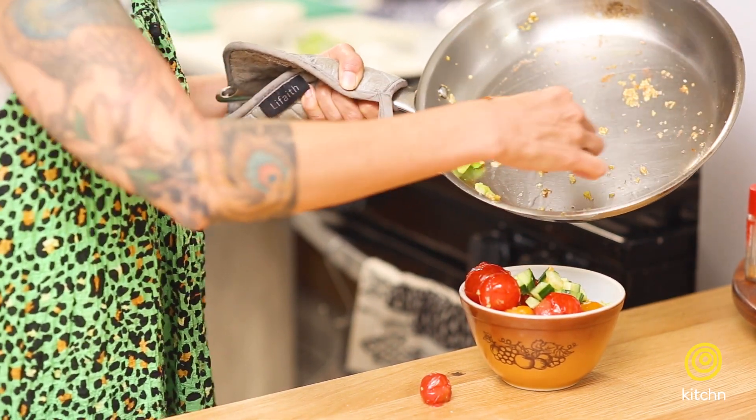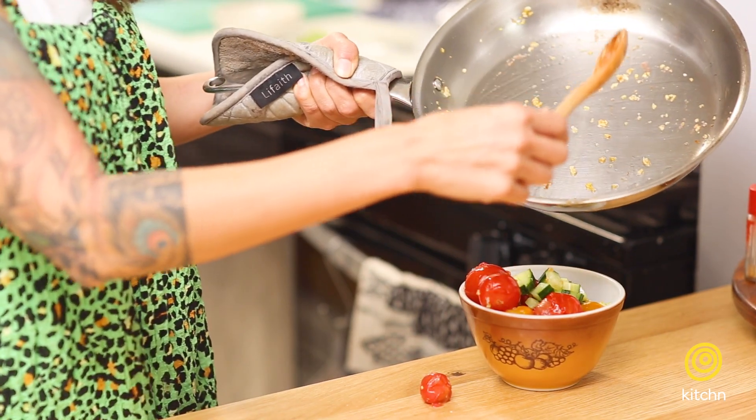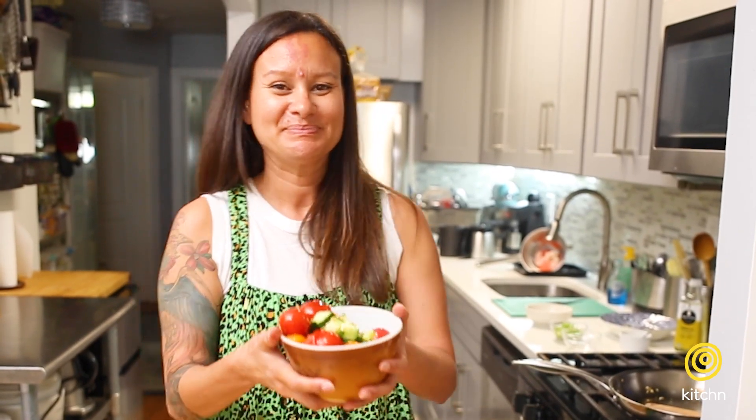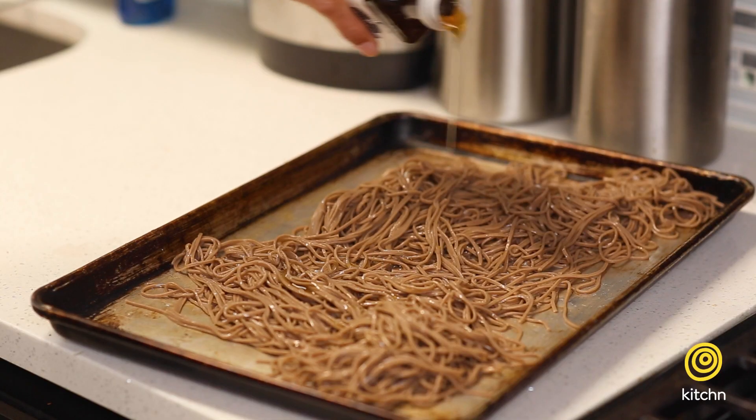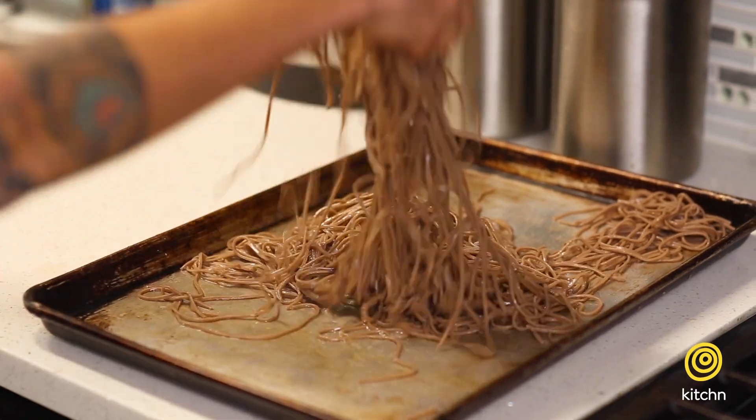While the vegetables are cooling in the refrigerator, I am going to make the soba noodles. I've cooked them and tossed them in a little sesame oil to keep them from sticking. Then I pop them in the fridge and they're chill.